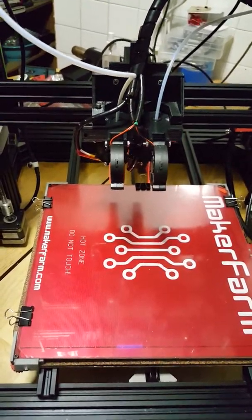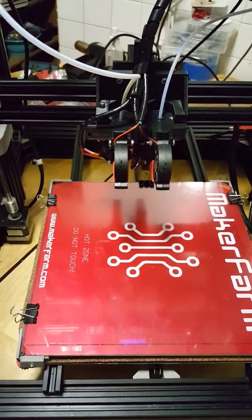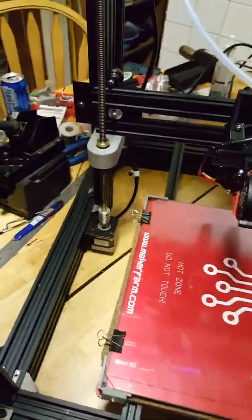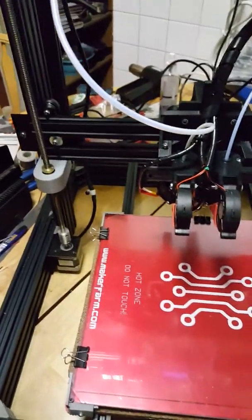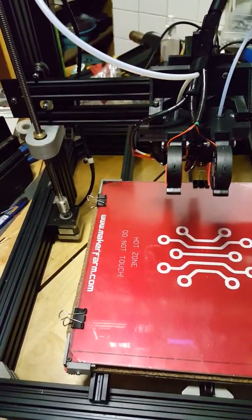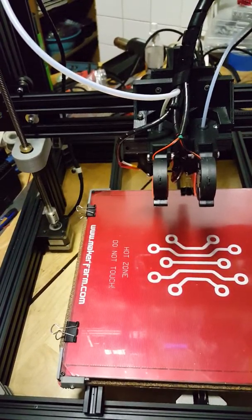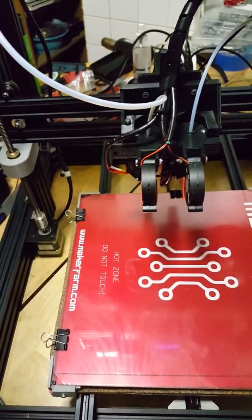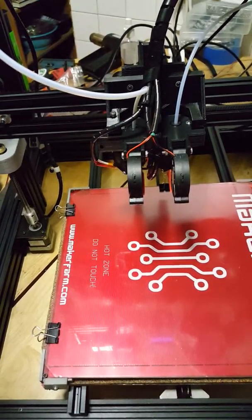I'll post some more video tomorrow — I'll probably do some bridging tests and play with the fan speeds. I also need to do the PID adjustments on the bed and the print head. I took the silicone socks off for the moment — they were just in the way of figuring out where the fans were going to be — so tomorrow will be a whole lot more telling.